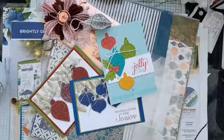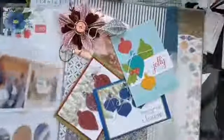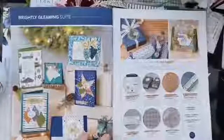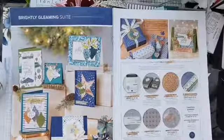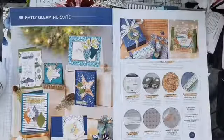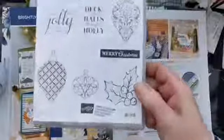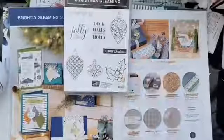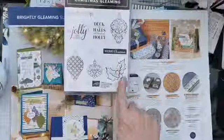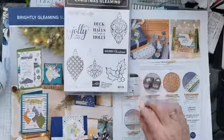Our product of the week this week is this absolutely stunning Brightly Gleaming suite. You can see how stunning it is — I've turned to this page in my catalogue so many times that the page is now falling out, that's how much I love it. This gorgeous suite comprises a stamp set called the Christmas Gleaming stamp set, with all these fabulous baubles — two long baubles and a small more squat bauble — and this really useful little holly sprig that I think is going to get used a lot.